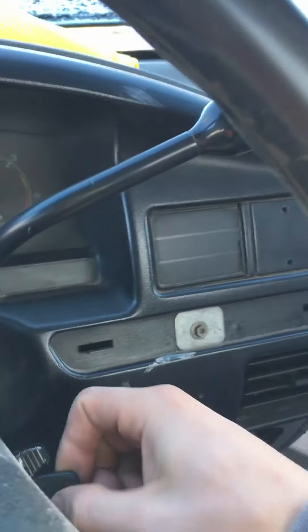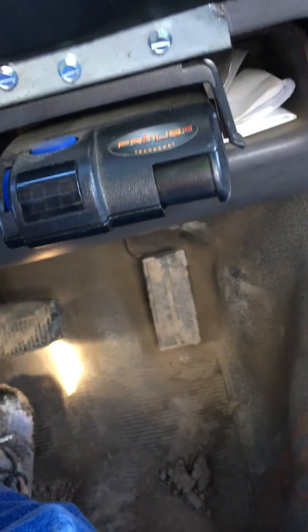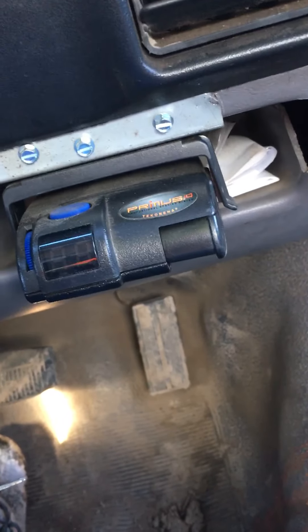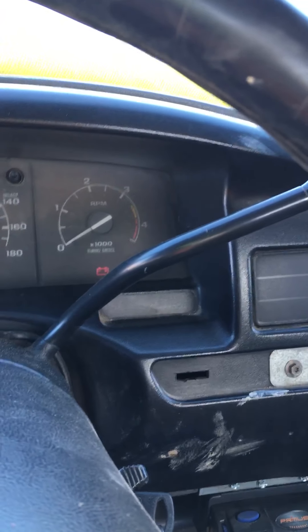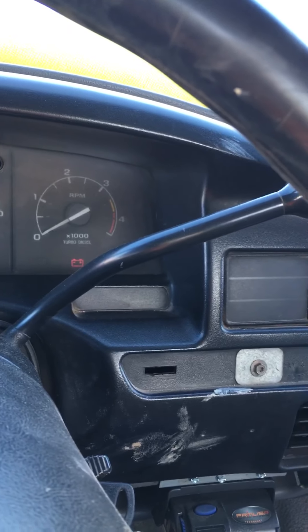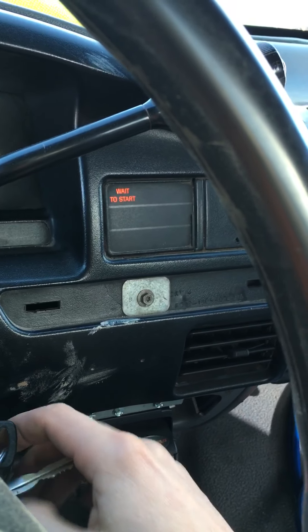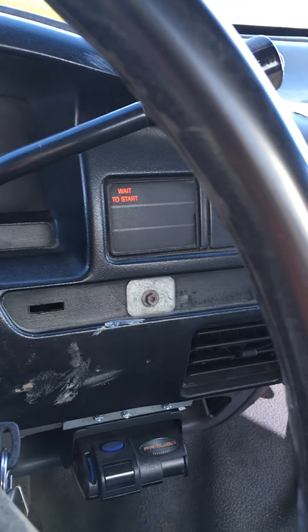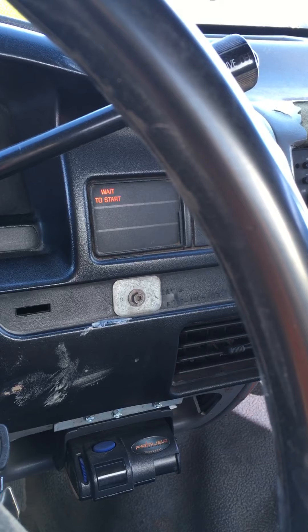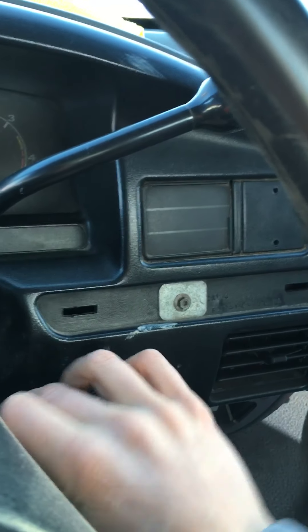This also has an exhaust manifold gasket leak, so it can whistle pretty loud — that's probably what's causing the engine not to start right away when it's cold. No throttle on this engine or else it won't start at all. If it's really cold, cycle through the glow plugs about six times and it usually starts right away.